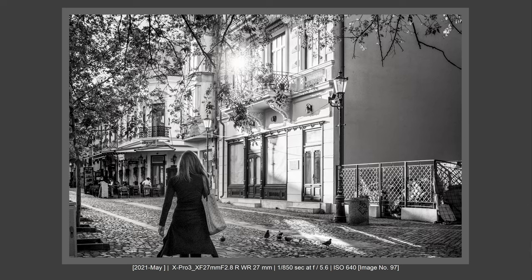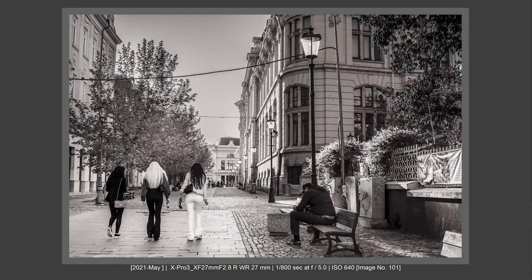What I don't like: I don't like the minimum focus distance. It is not sufficient — it is 0.34m, so 34cm. It's not enough. For a lens that you can use to get up close, because you can do this with this focal length and field of view, having just 34cm minimum focus distance is not very welcome. Minimum focus distance could be better.